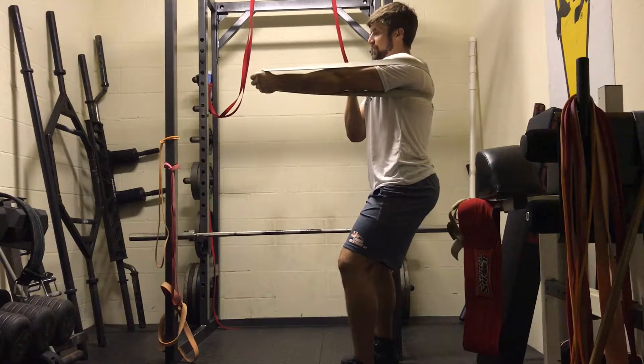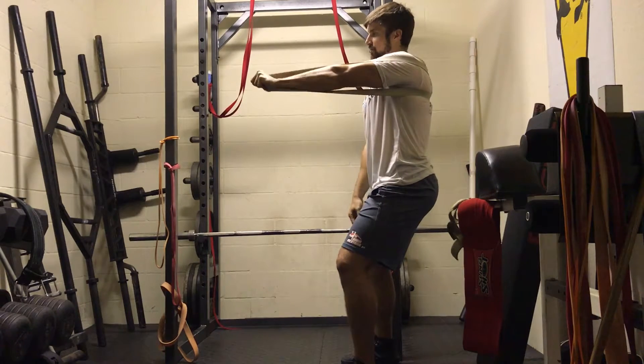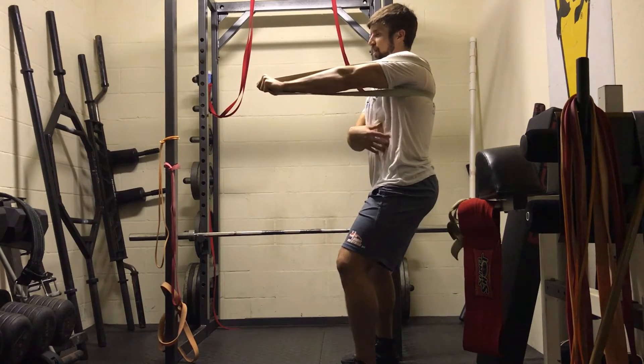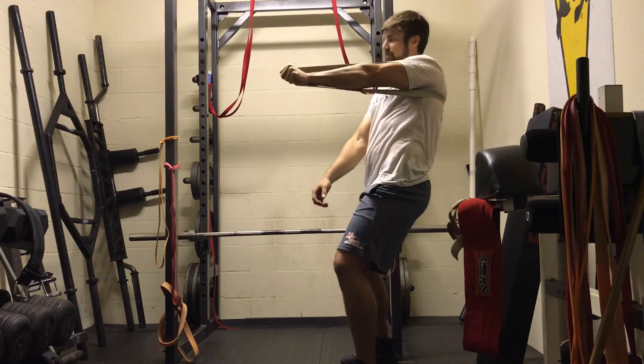It's also a great exercise to help teach you how to stay stiff or keep tension through the abdomen while doing the bench press or pressing-type motion. There's a great force driving me back, and it requires a large amount of contraction in the obliques going through the anterior abdominal wall to stay upright and not lean or shift out of position.